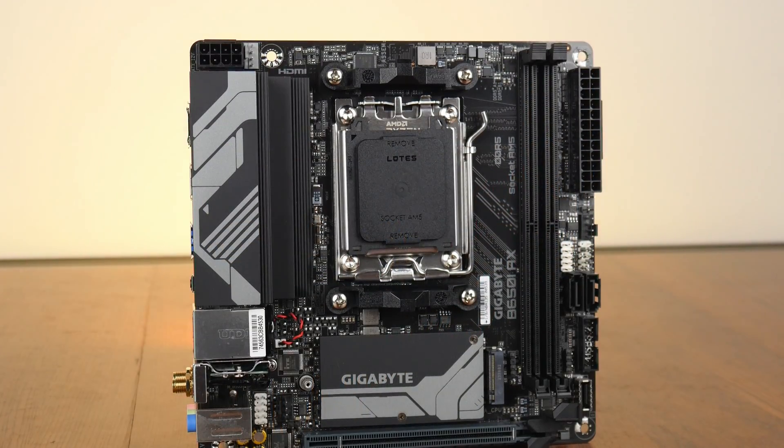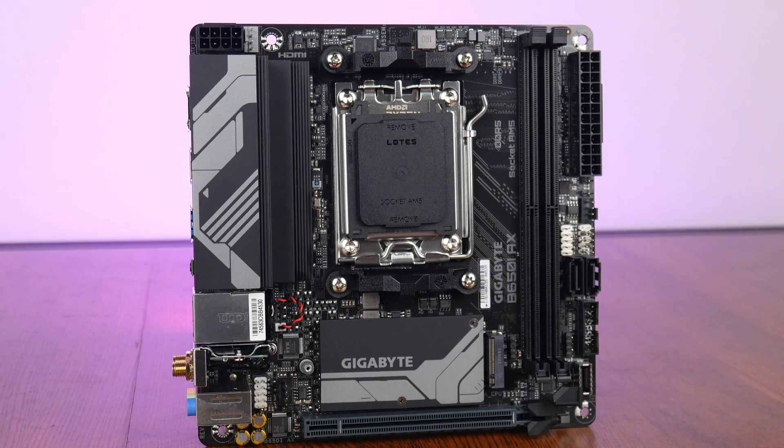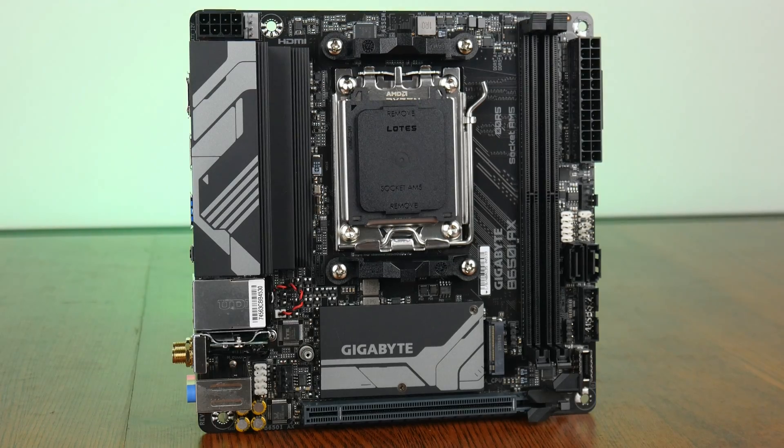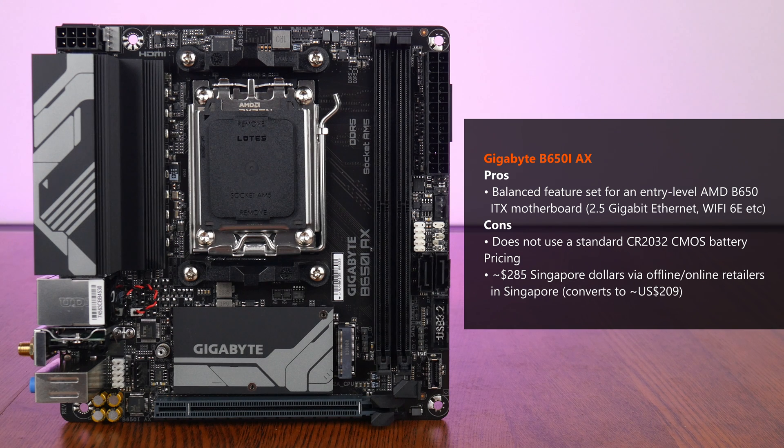In conclusion, the Gigabyte B650i AX shapes up to be a balanced budget motherboard offering that will be well suited for entry-level AMD AM5 PC builds in the ITX form factor, with features such as 2.5 Gigabit Ethernet, Wi-Fi 6E, as well as quality of life features such as PCIe Easy Latch. As of May 2024, the B650i AX can be had for around $285 Singapore dollars, which converts to roughly $209 US dollars.